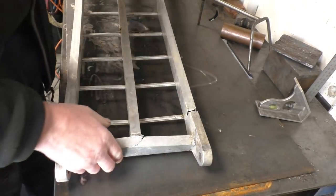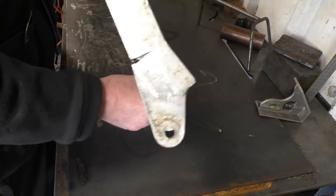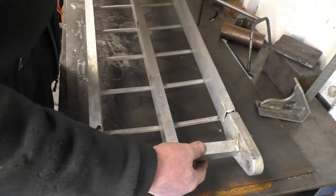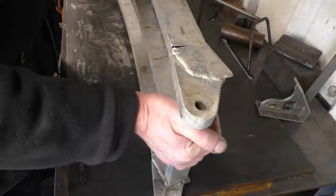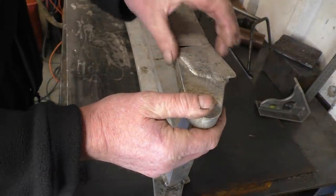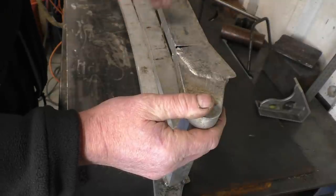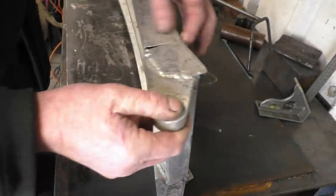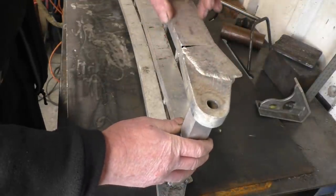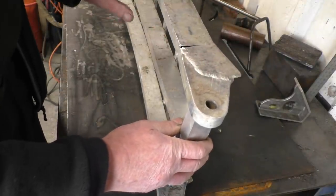I've got a few of these ramps to repair. You can see they're broken through there - bad design really, there's no reinforcing. They've snapped exactly where the heavy stuff stops. So I'm going to put a reinforcing piece in and a piece on here, cut that through and straighten it up first, weld it back together and then probably use the plasma to cut out two nice reinforcing pieces.